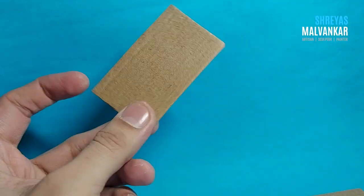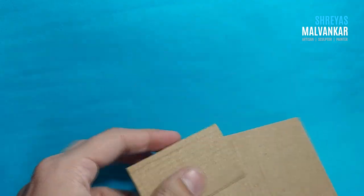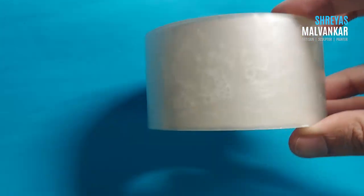Hello there, hope you guys are doing absolutely fine. First things first, you need two cardboard sheets — one big, one small. The small one depends on what kind of size you want the frame to take.